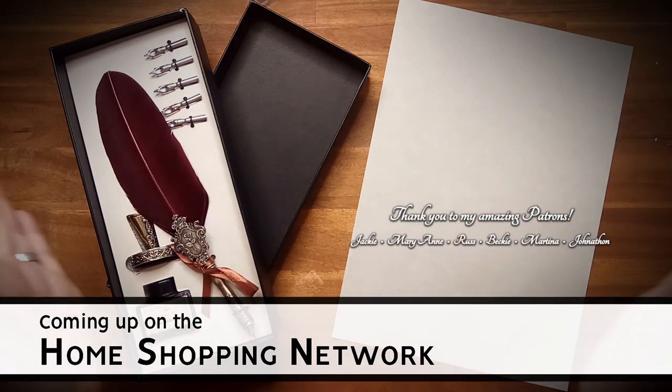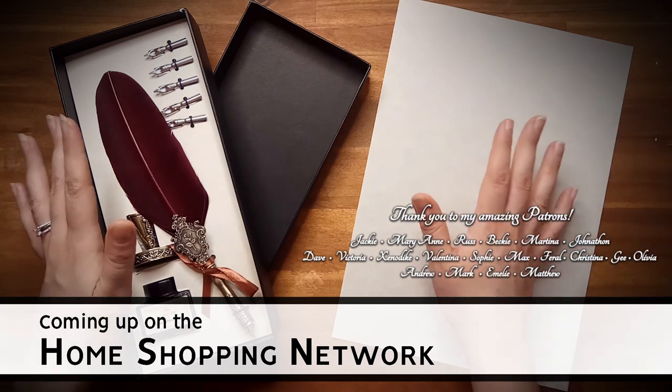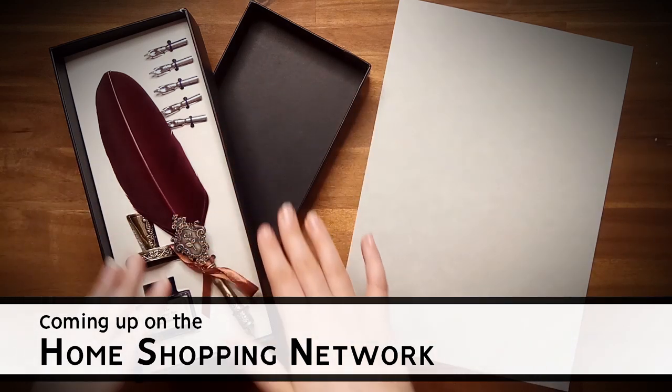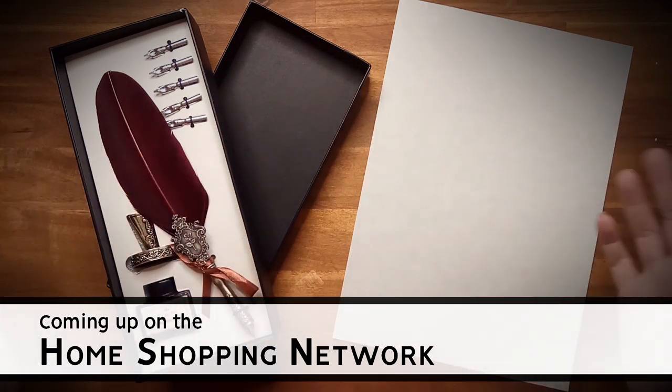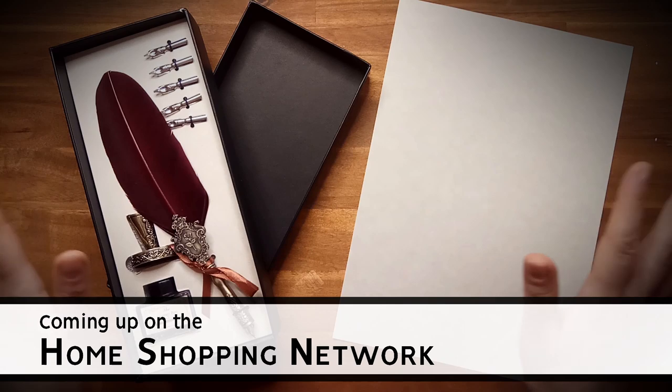Coming up on the Home Shopping Network, we'll be looking at this beautiful, elegant writing set. Stay tuned.